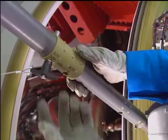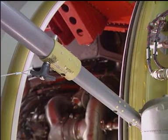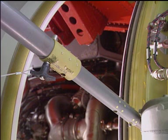Make sure that the hold open rod ball lock is installed with the plunger button and the T-handle in the upward position. Serious injury can occur if the thrust reverser cowl doors close suddenly.